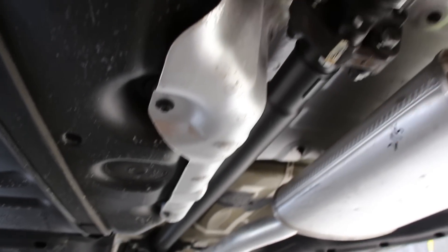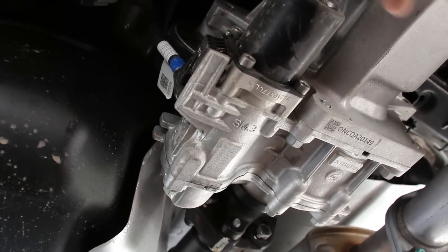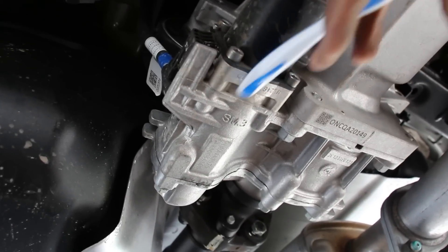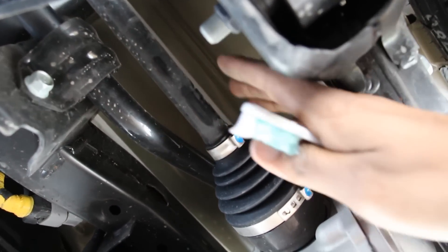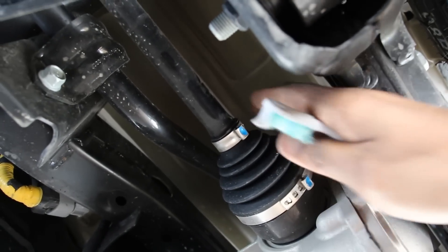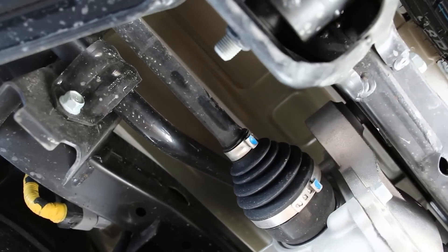That drive shaft heads down to the rear differential assembly. This is where the all-wheel drive system kicks in. There's a little electric motor here that, based on certain parameters, turns on a clutch system to send power out to the rear wheels through these little axles. The rear axles are pretty small in diameter compared to the front because this is primarily a front-wheel drive vehicle — it's not a real four-wheel drive or off-road type of vehicle, but it can probably handle the occasional snowbank at your grocery store parking lot.